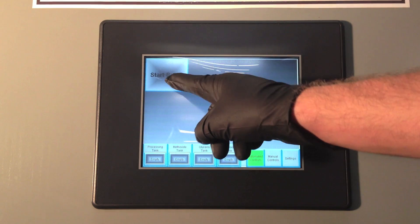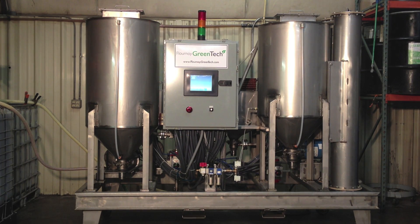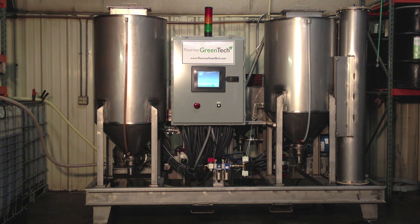To start a batch, simply press the button and the unit will begin to pump in 60 gallons of feedstock. Sight tubes allow the operator to monitor fluid levels at all times. Once 60 gallons of feedstock has been pumped into the machine, the oil is then heated while methanol is being pumped into the methoxide mix tank.